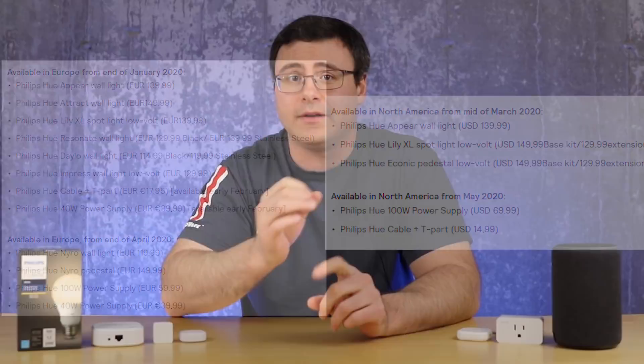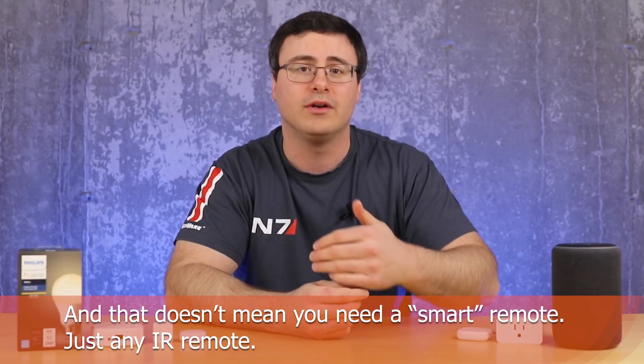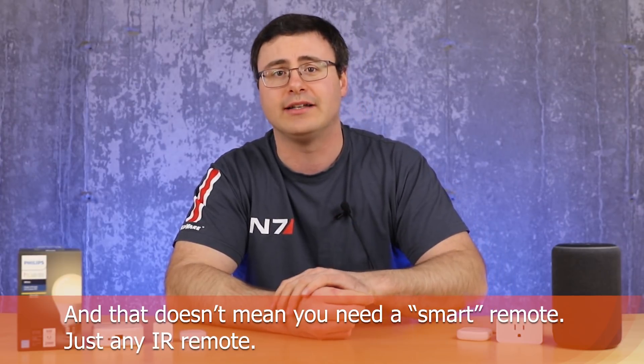A couple of updates for the Philips Hue Sync Box. Number one, you're going to be able to change HDMI inputs on the sync box using the voice assistant — so Amazon, Google, and Apple's voice assistants will all be able to change your inputs. The other thing is, if you have an IR-based remote, the Hue Sync Box is getting an update where you'll be able to change inputs on the sync box at the same time as you change it on your TV. That's really important because then it's one remote — you're not having to think about changing the HDMI signals on the Hue Sync Box separately. It's all happening at once, and that was a big gap initially for a lot of people.